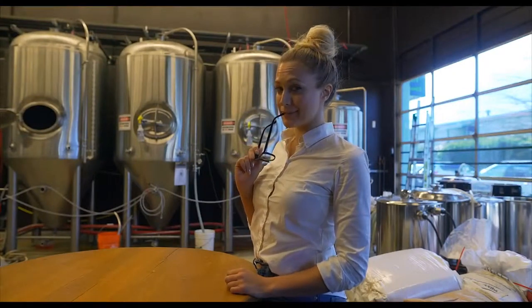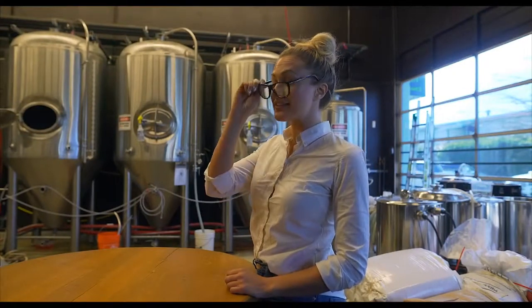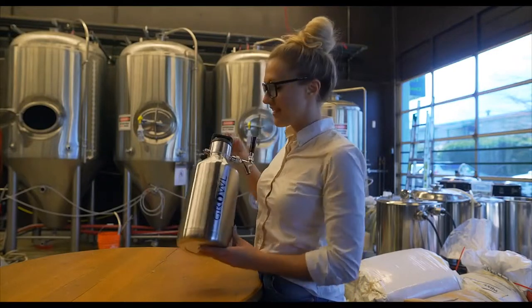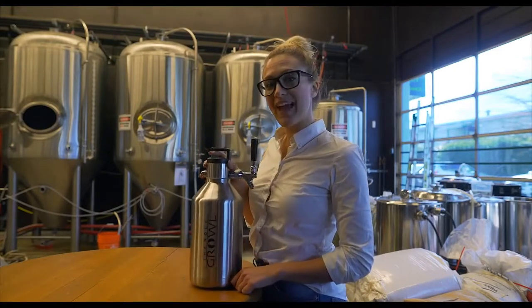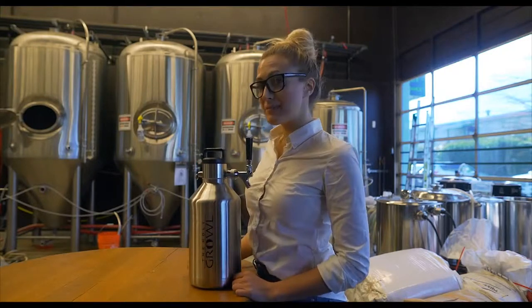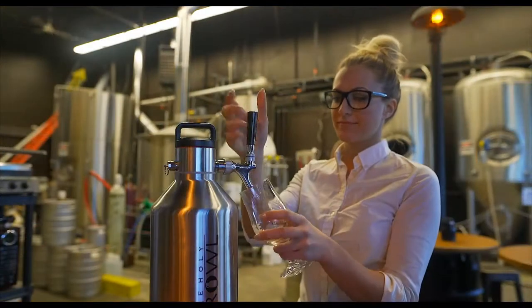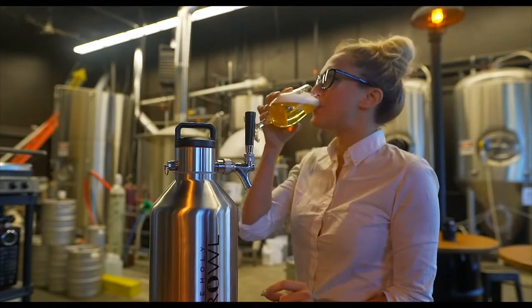You probably think you're a beer geek. Well, chances are there's something missing in your life, and I have it right here. The Holy Growl — 128 ounces of double insulated steel waiting to pour your favorite beer. A heavenly hybrid of keg system plus growler.